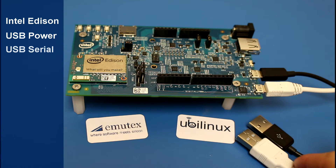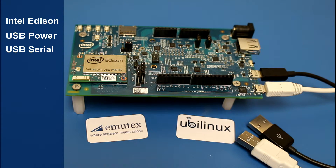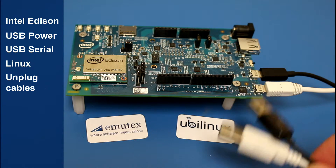Then you need another USB cable for the serial connection, so you are able to monitor the installation progress. And you need a Linux system on your computer — in my case Linux Mint, but any other distribution should be sufficient as well. Finally, make sure your cables on your Edison are all disconnected from your computer.